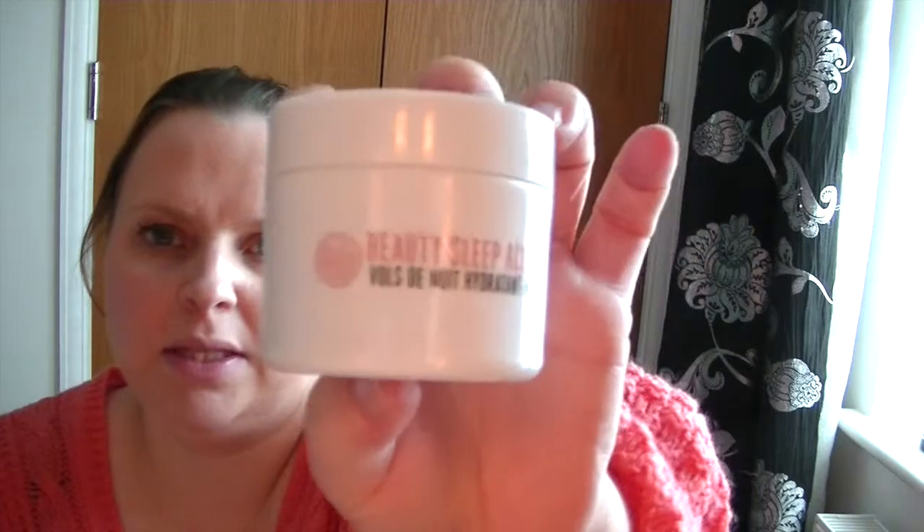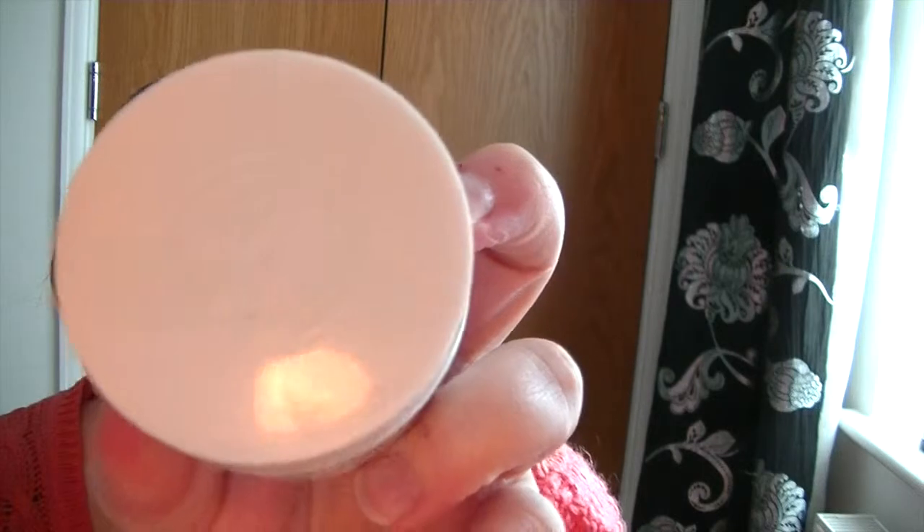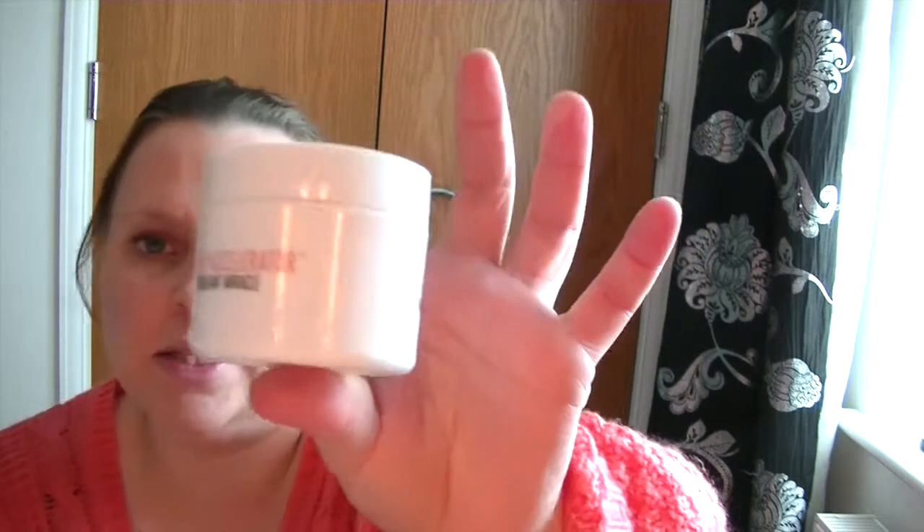It comes in a little tub like this and on the top it's got the Soap and Glory symbol. On the bottom it's just got information about the product. There is 45ml in here, or 1.5 US fluid ounces. I really like the tub — the top just unscrews and it's just really sleek, it just screws back on really nicely.